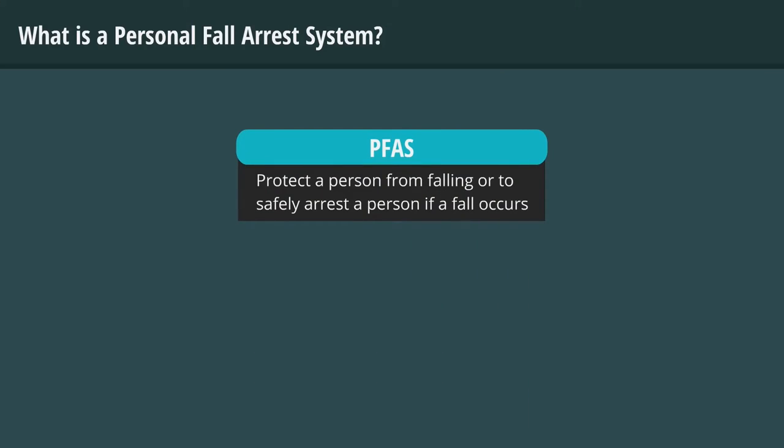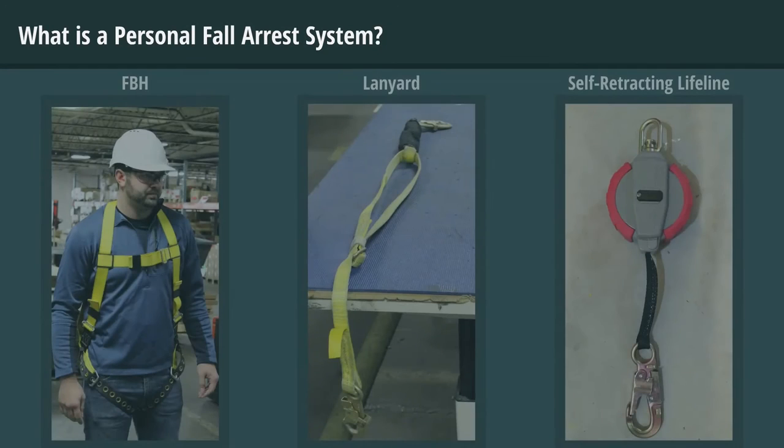A PFAS is intended to protect a person from falling or to safely arrest a person if a fall occurs. This type of system is designed to be used when other types of fall protection are not practical or feasible in a specific work location.